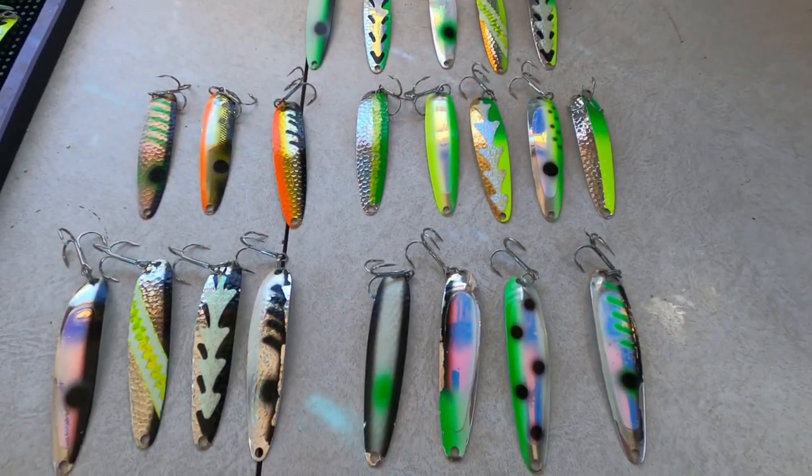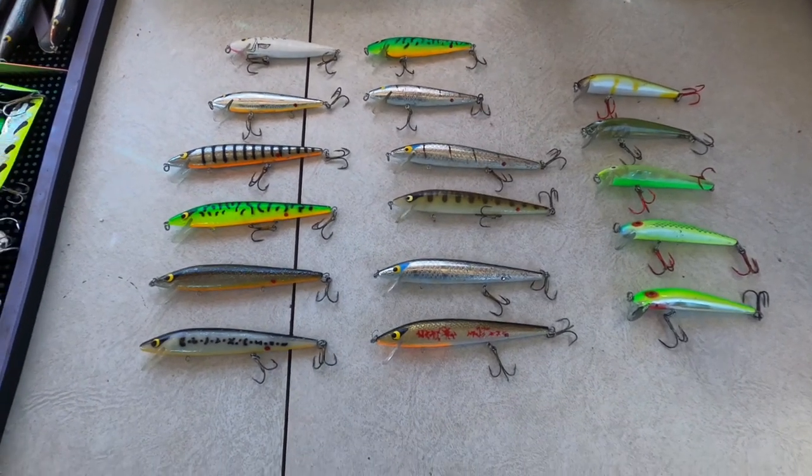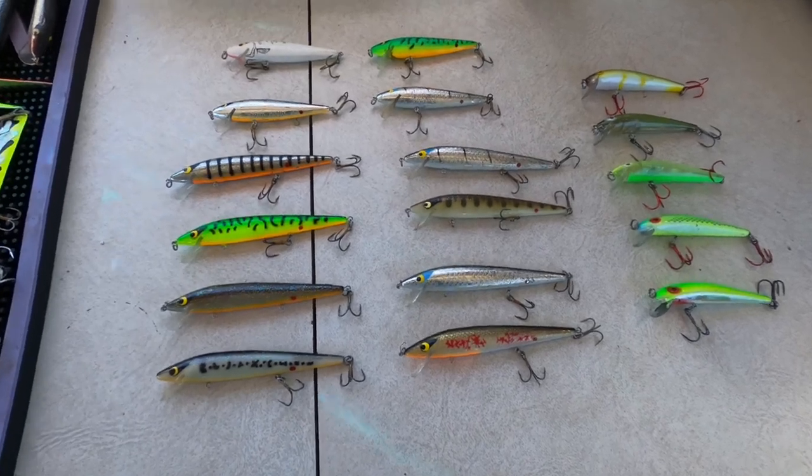These are my go-to spoons. I can't run them all at once, but at any point in the day I have two to three of these in the water every day. Keep these in your box, fish them hard, and fish them in the areas where there's fish — you're going to catch some. Now let's talk about some stick baits.